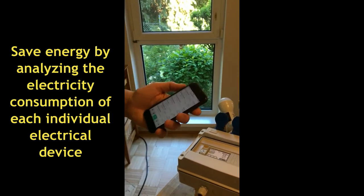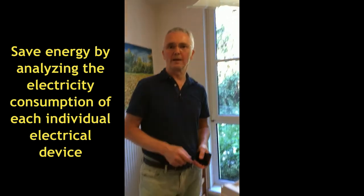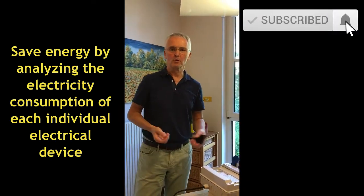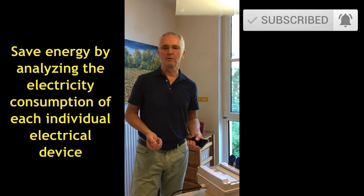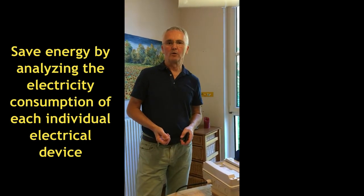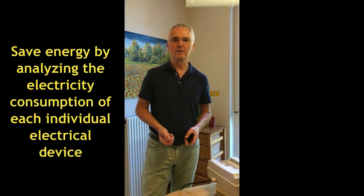This is what you can do and I hope you like our system and will support it, and together with us save a lot of energy and help to slow down climate change. Thanks a lot.